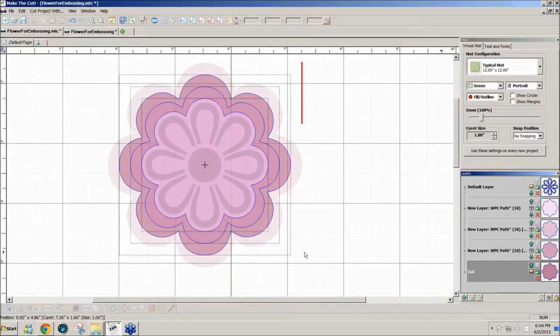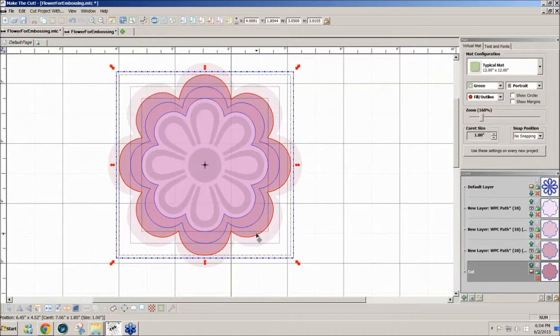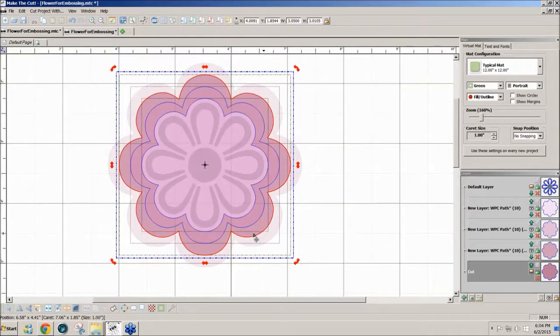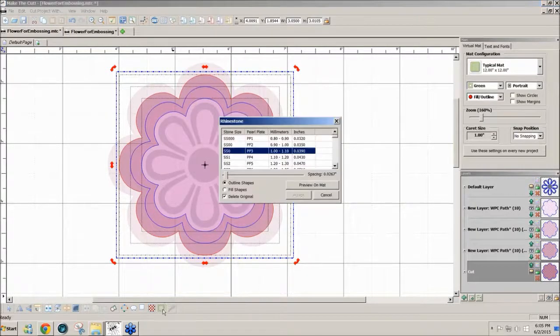The next layer I'd like to use the rhinestone feature to make a slightly larger shape. Since it's on its own layer I can hide it when I don't need it. To change this line to a series of holes, I click the second icon from the right on the bottom for rhinestones. I'll select the smallest SS zero stone size, and set the spacing to about 0.06 inches. You can move the slider with your mouse or use arrow keys to get it exactly where you want.